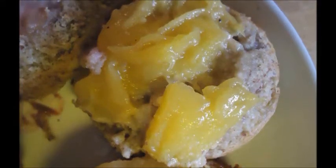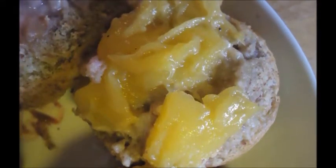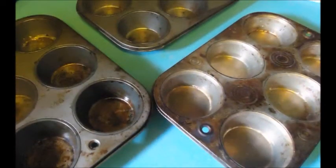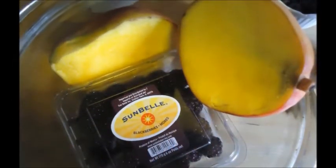Hey guys, thanks for joining me for this really easy vegan version of Mini Upside Down Cakes. Use your muffin tin, easy prep, cooks in about 20 minutes.